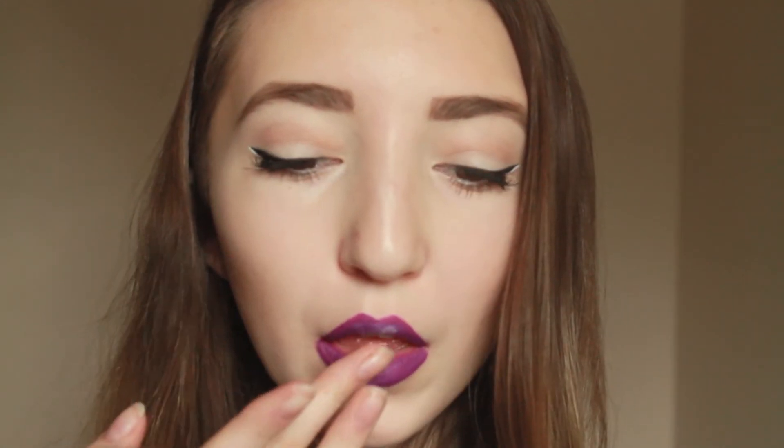Then I'm taking NYX Milk on the tips of my fingers and I'm applying that on the middle of my lip for an ombre effect. Finally, I'm taking a black gel liner or a black lipstick and applying that on the corners of my mouth so it all blends together and looks ombre.